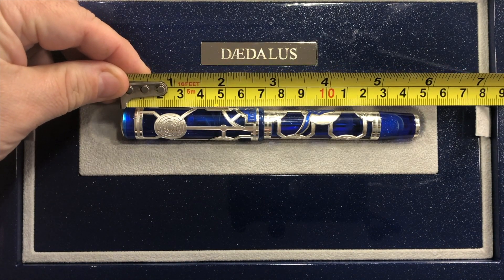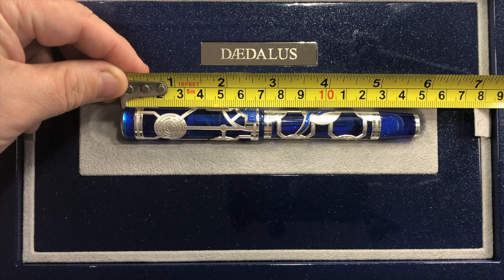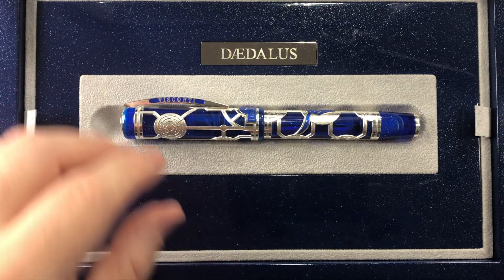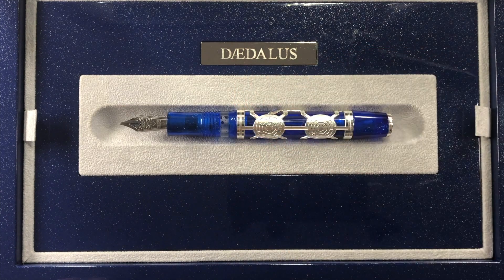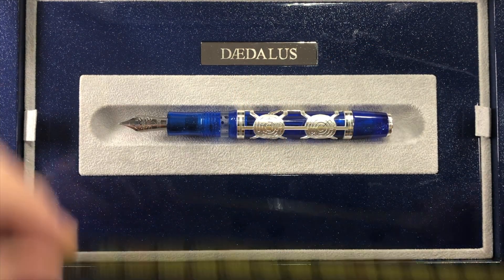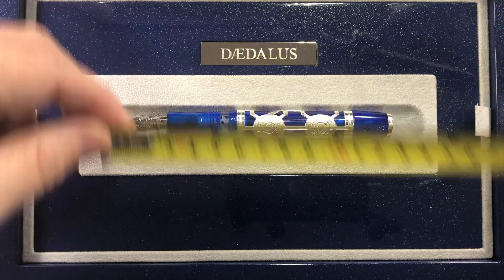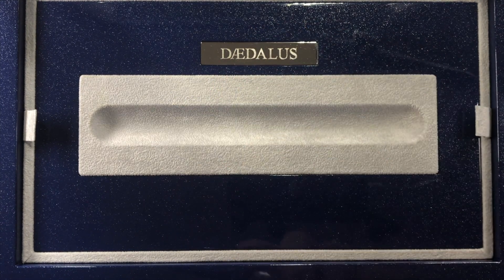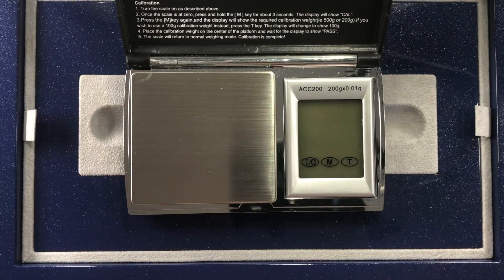The length of the pen is 147 millimeters, and the length of the cap is about 69 millimeters — so it's actually quite a long cap. With the cap unscrewed, we are looking at around 136 millimeters in length. So this is actually quite a long pen — it is an oversized pen.